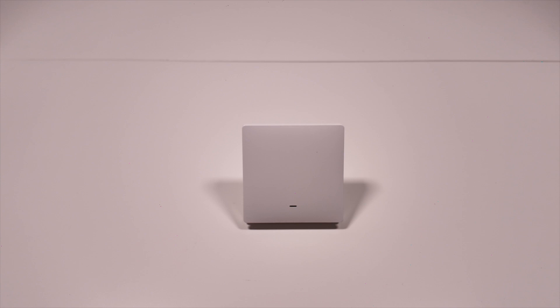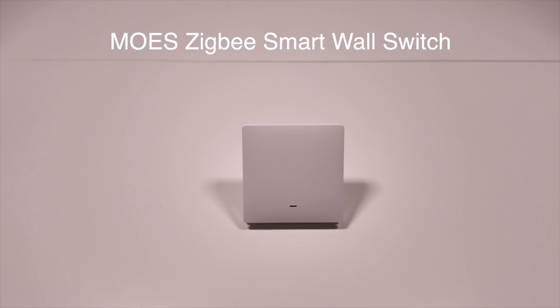Hello everyone, welcome to the Tech Sensor channel. Today we have an exciting product to review: the Moes Zigbee smart wall switch. In this video we'll be taking a closer look at its features, installation process, and how it integrates with Home Assistant. So let's get started.